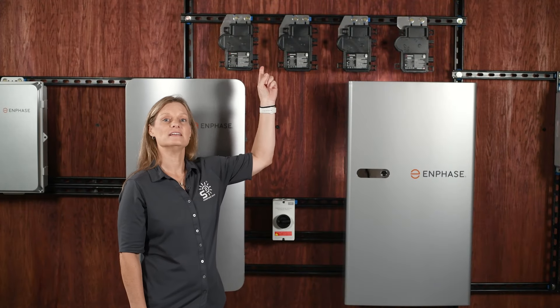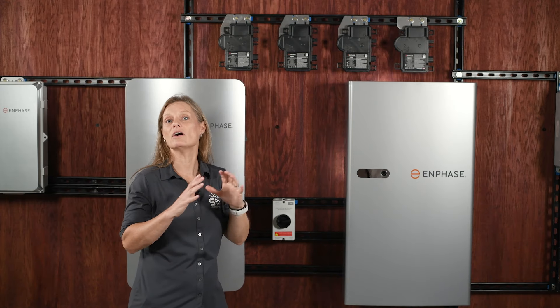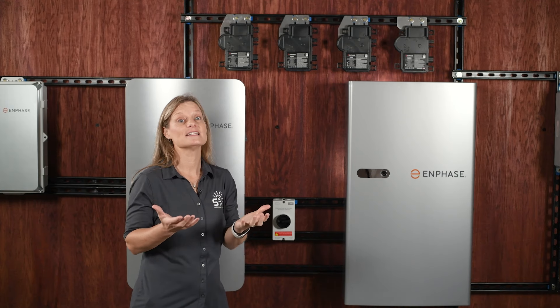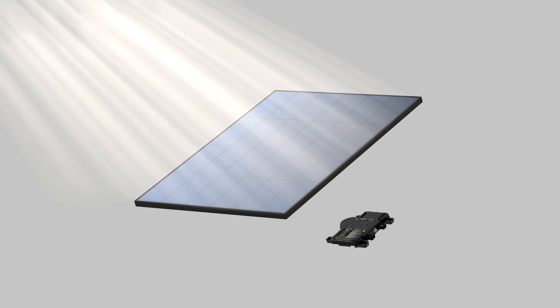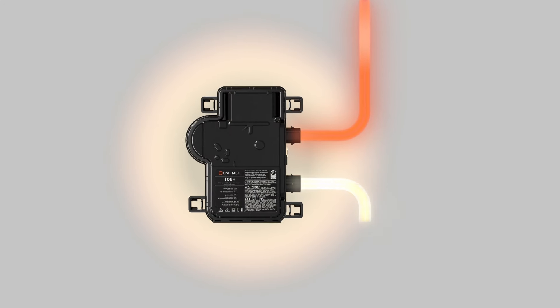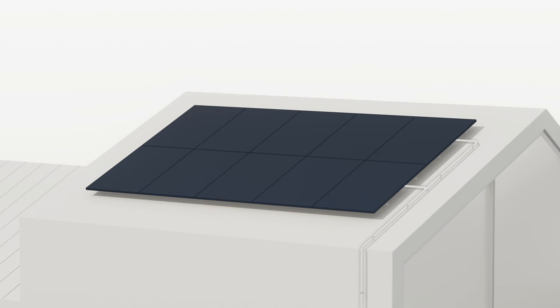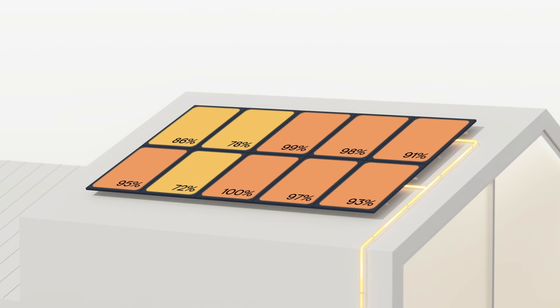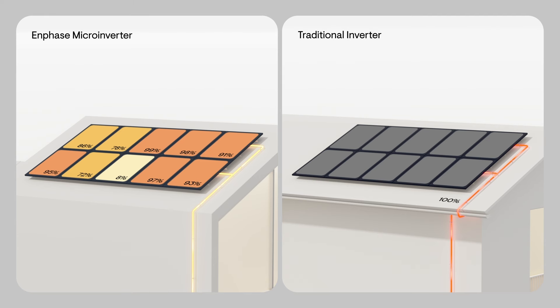First up, let's talk about the Enphase IQ8 microinverters. If you're used to the idea of a big central inverter handling all the power from your solar panels, Enphase takes a different approach. Instead of one big inverter, they use microinverters. One of the standout benefits is their ability to mitigate the impact of shading at the module level. In a traditional setup with a central inverter, a shadow on just one panel could reduce the performance of the entire system, but with a microinverter, only the shaded panel's output is affected, allowing the rest of your array to continue operating at peak efficiency.